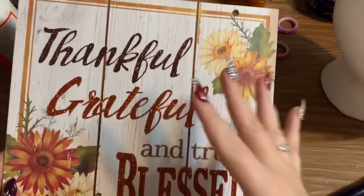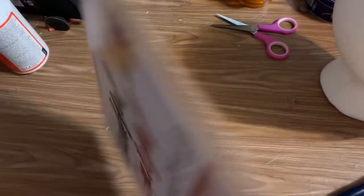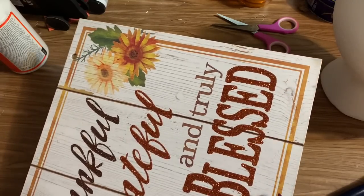Now instead of sanding this and trying to get rid of all this glitter, I'm just going to flip it over and use the back. And then if I want to, I'll just cover the back with a piece of scrapbooking paper — I'm not going to sit here and try to sand off all this glitter.